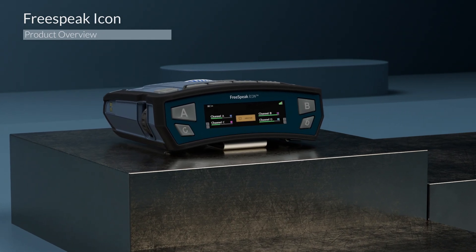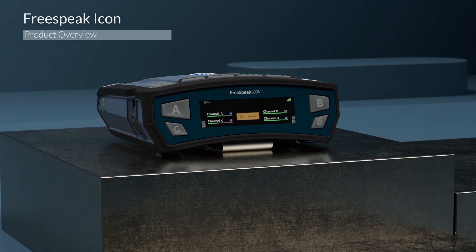First, let's run through the basics. I'm going to give you an overview of the belt pack itself, design philosophy, goals, and overall integration into Freespeak and how it fits into the family. In further videos, we're going to go into the menu system, configuration, and more.